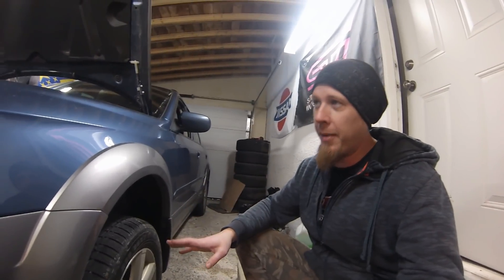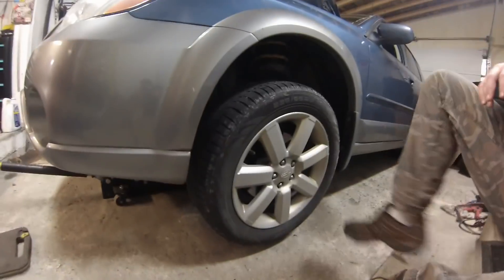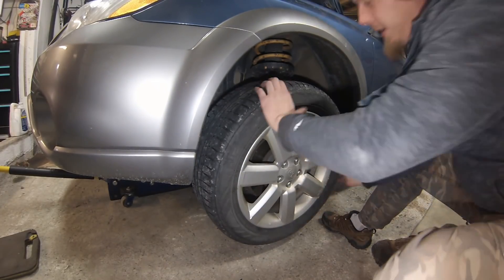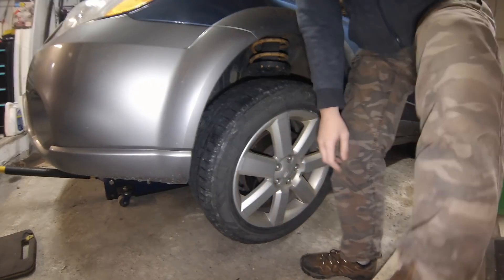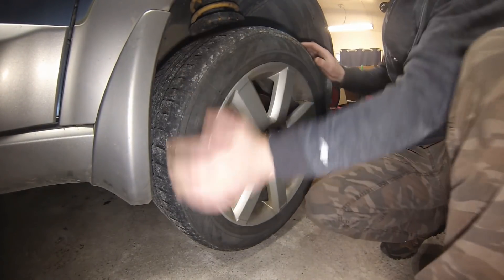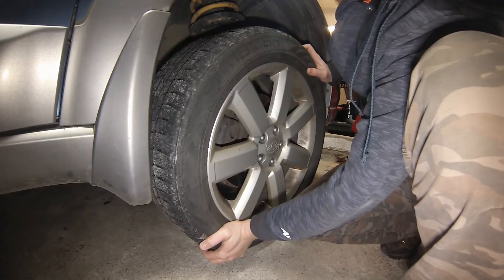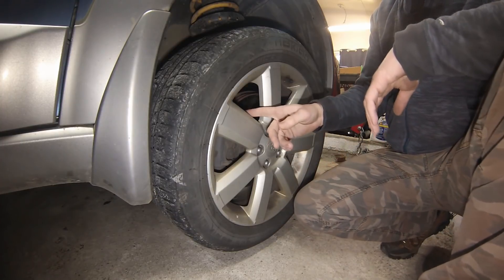I've had the rear wheels up in the air - both spun quite freely. I've gotten to the front, jacked up the entire front of the car. This wheel here actually has a little bit of free spin to it - you can see as I stop spinning it, it continues to free spin, which is what we're looking for. The right side is definitely the problem: not only does it not free-spin, but it's very difficult to turn and you can hear noise out of it every time I go to turn it.